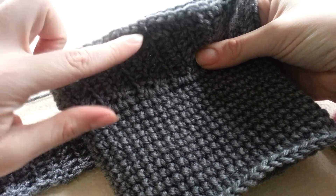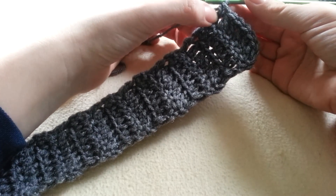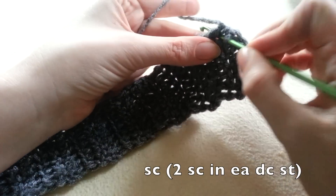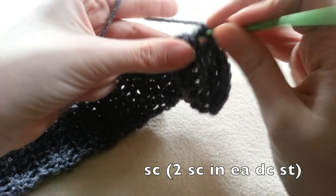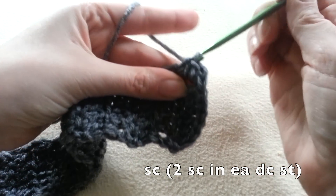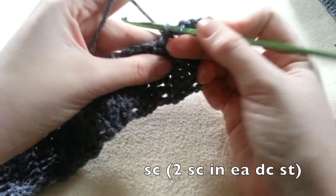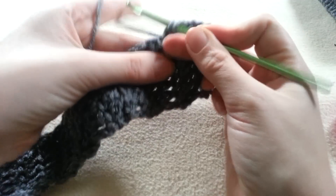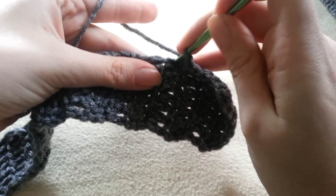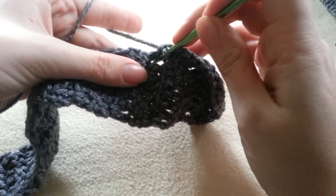Now we're going to crochet along the top to give our boot cuff a nice edging. I don't really like the look of this raw edging — it looks kind of sloppy — so we're going to clean it up by placing two single crochets in each double crochet stitch. So each row we just made is going to get two single crochet stitches. If you have 23 rows like I do, you will be placing 46 single crochet stitches along the top. I'm going to single crochet all the way down this rib section and then we're going to attach both ends together so that we have our circular shape needed for our boot cuff.